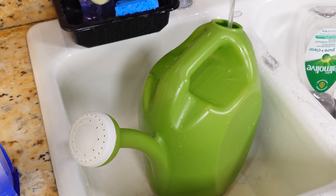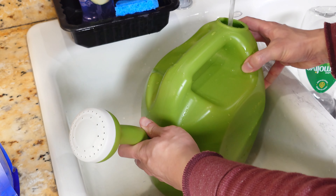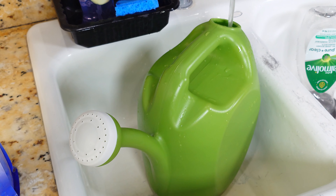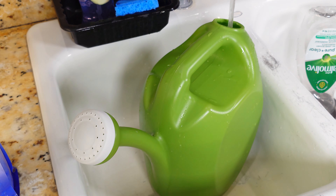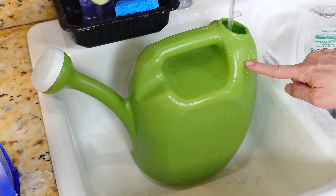I grow everything in coco coir because it's sterile, it decays slowly, it doesn't generate a cloud of fungus gnats and other nasty pests, the decay rate is slow so it doesn't use up all the oxygen and starve the roots, and it's very fluffy and well-aerated. The downside is it's completely bereft of nutrients, so you have to fertilize properly. You could add compost on top, but that would generate fungus gnats and attract all sorts of other pests.